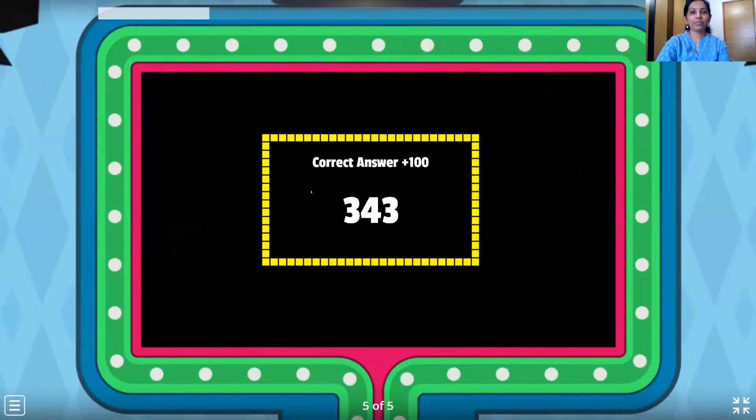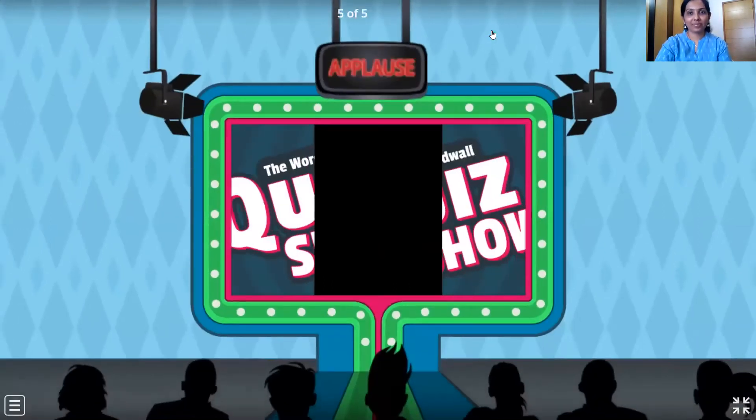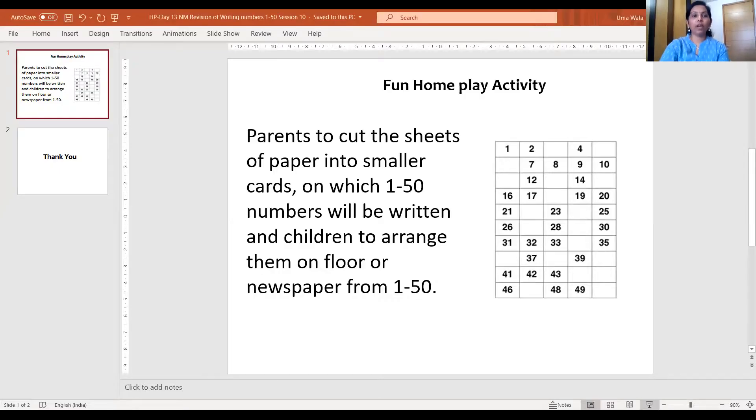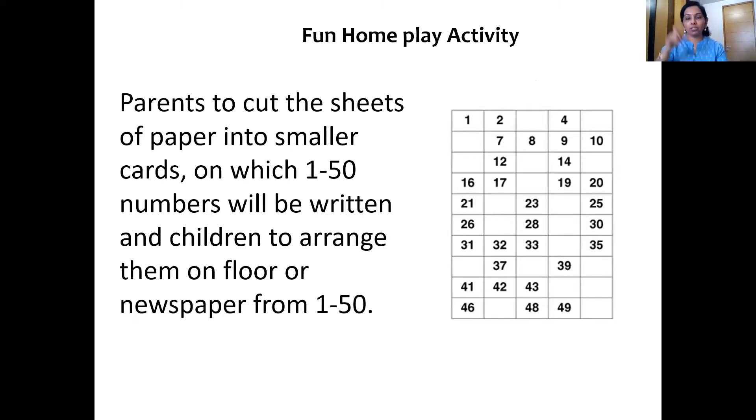Applause — a round of applause for all of you. Now let's see what is the home play fun. Home play fun, here we come. Yes, here it is. So what is the home play fun? Your parents — your mommy and papa — are going to make small cards of numbers 1 to 50. And we all have to arrange the cards in correct order from 1 to 50. You will take those chits or cards on which numbers 1 to 50 are written and arrange them in correct sequence — the same way we do the number magic cards. Happy activity, enjoy, and I'll see you soon. Bye bye.